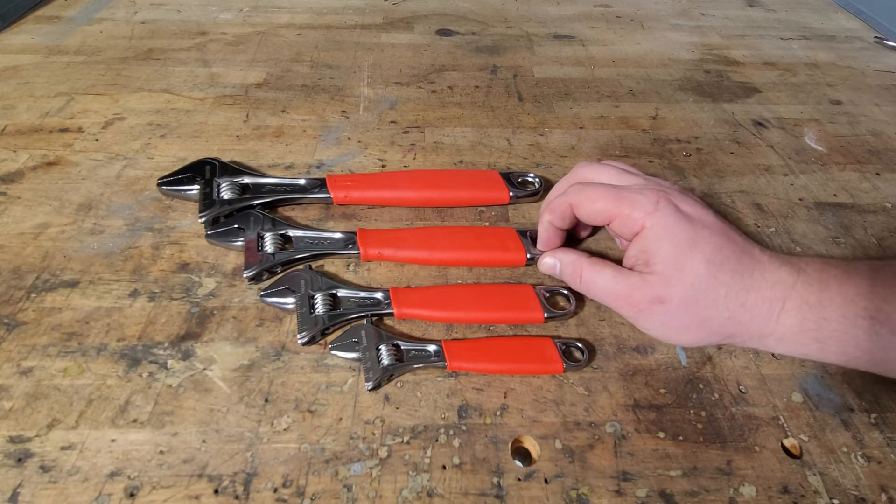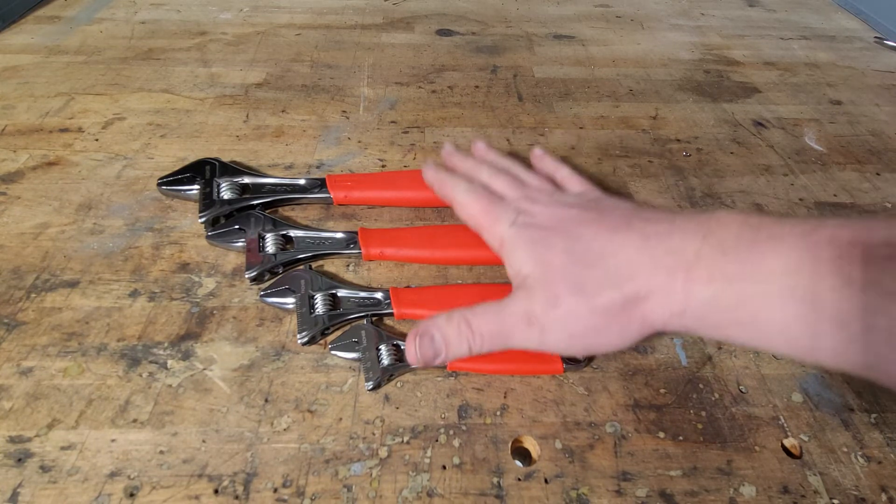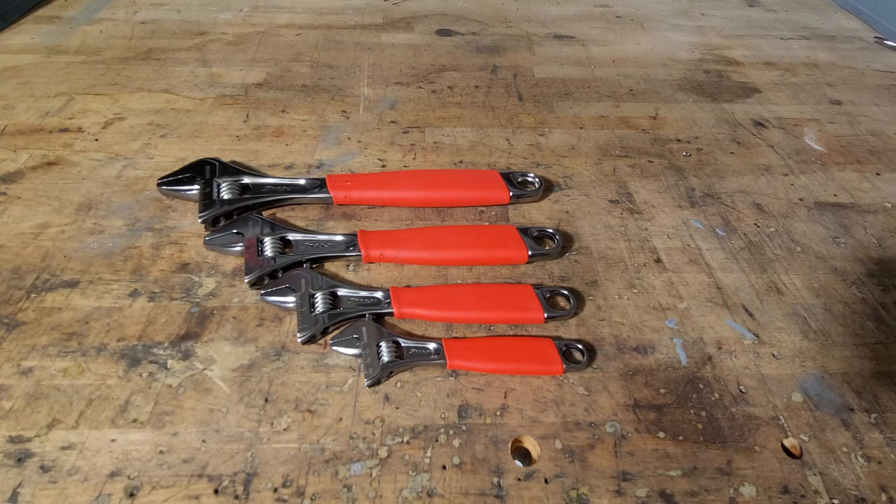So really the twelve-inch is kind of worthless unless you want that extra leverage. You're not really going to get a whole lot depending on what you're working on. You don't want to use these anyway — you want to use a more precise tool.